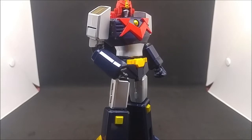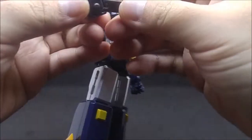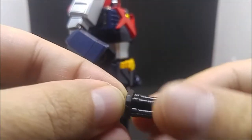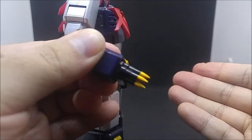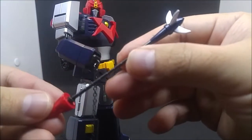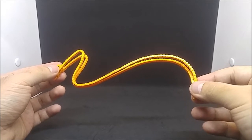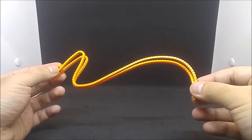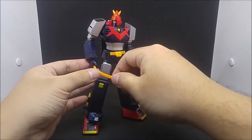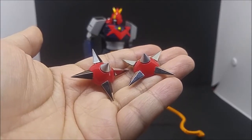To attach any of the last three weapons, use this tool to remove the wrist ball joints, and then attach these weapons to the now exposed socket. You get a pair of Chodenji strings — or ultra electromagnetic whips, swings, or strings; they've been called all three things in the Philippine dub. These actually go with the alternate hands with a looser grip; they don't fit well with the tighter gripped ones. And you get a pair of Chodenji goma, or ultra electromagnetic tops.